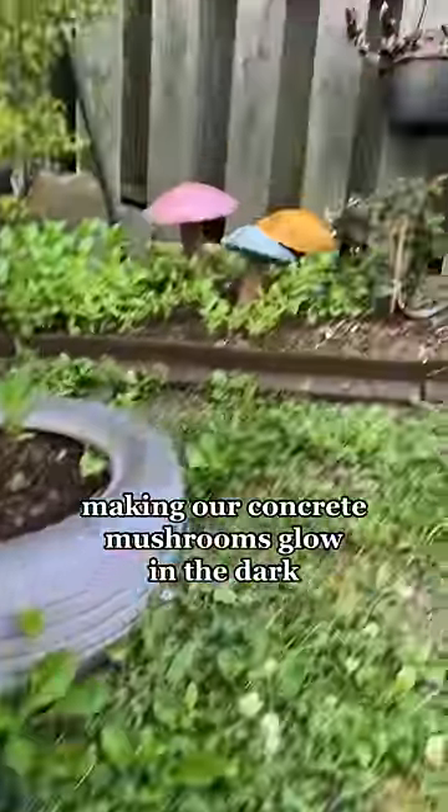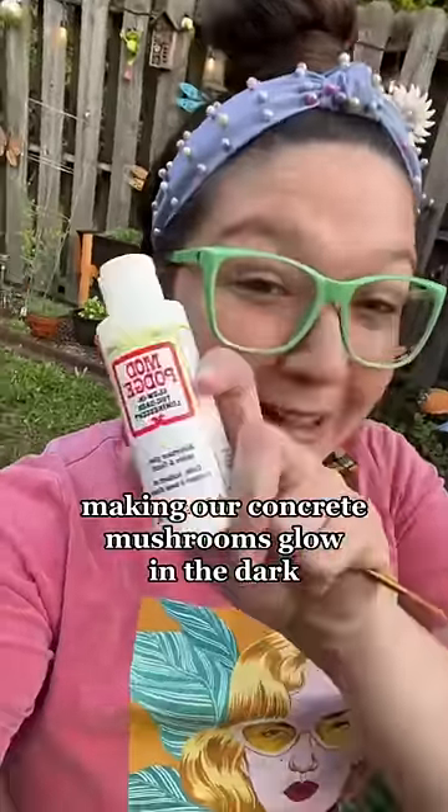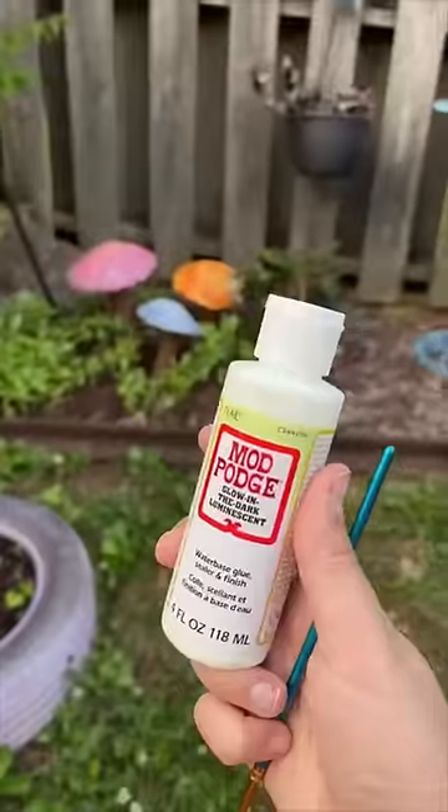I made these concrete mushrooms for the garden and a lot of you guys were saying that we should make them glow in the dark. I don't know if this is what I should use, but I found glow in the dark Mod Podge at Joann's. So let's try it out.